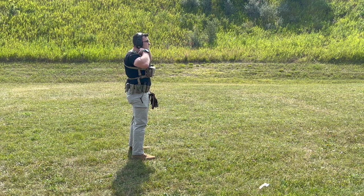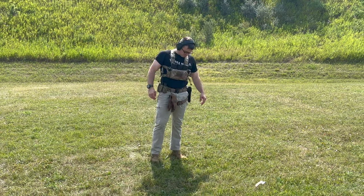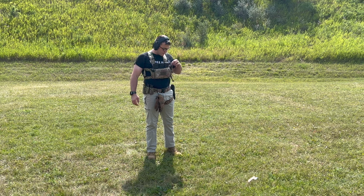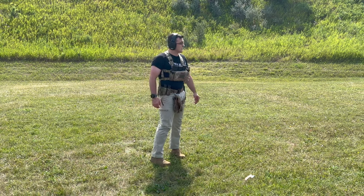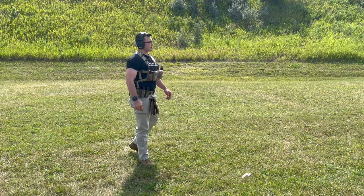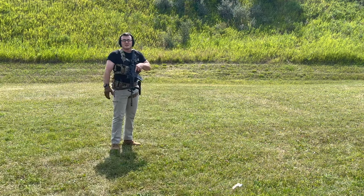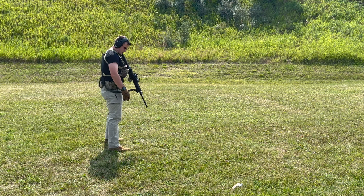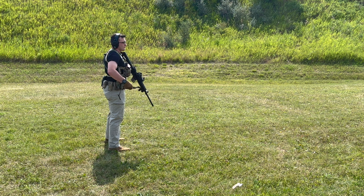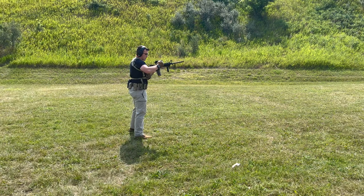It seems to be pretty good. As far as mag retention and getting them out, it seems solid. Next up I'll run some reloads with the rifle — got the rifle all set up and we're going to do a one-reload-one. I'll probably run through a few iterations of it.